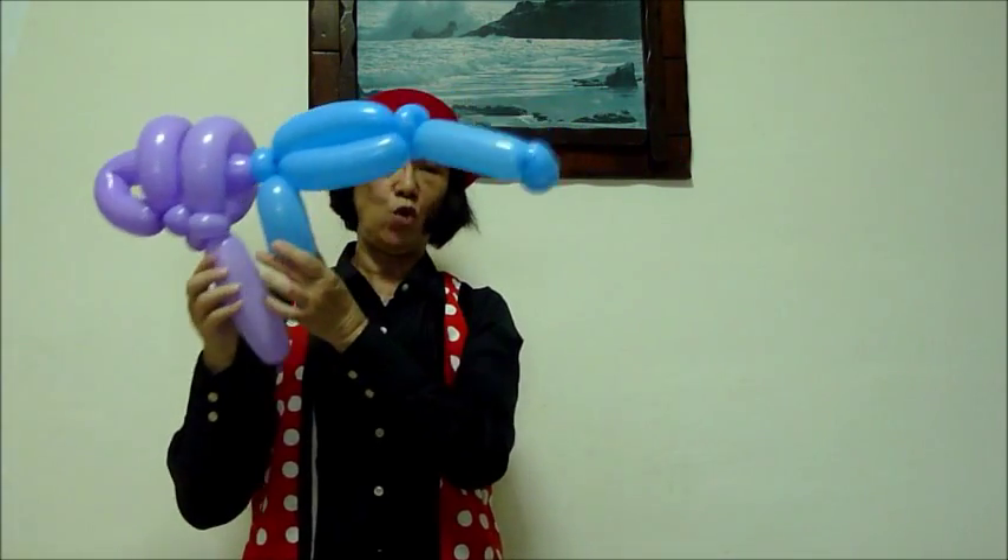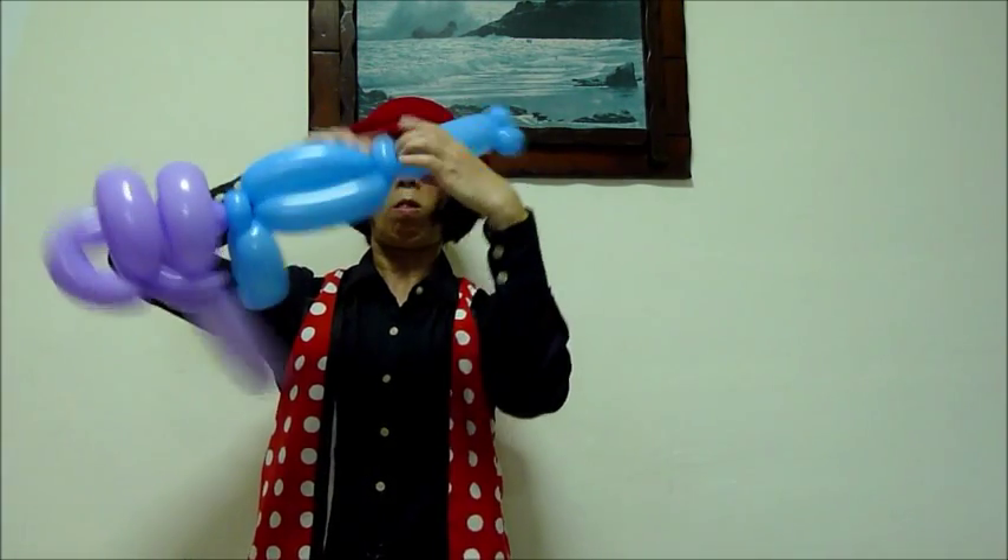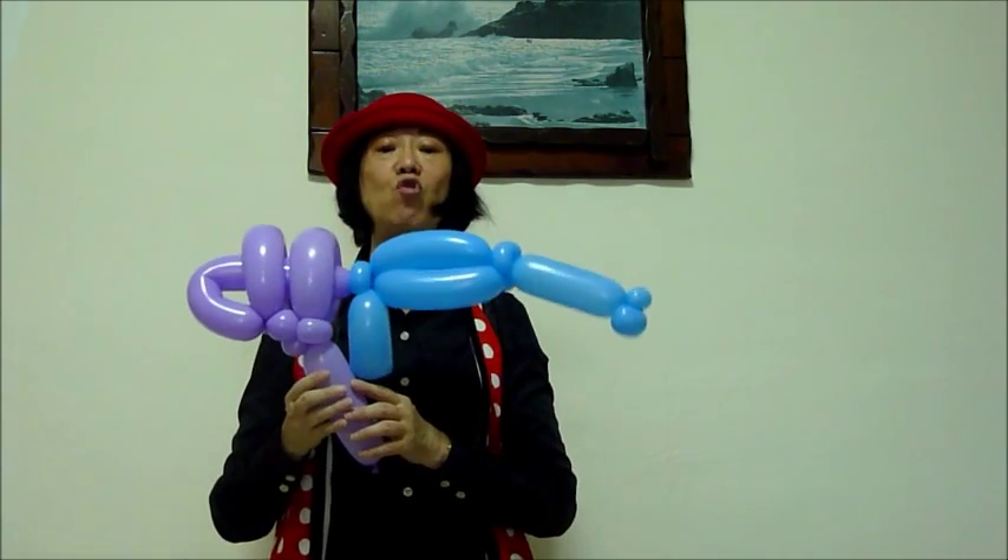There you are, you have your balloon gun. I hope you enjoy this video and start making the balloon gun.